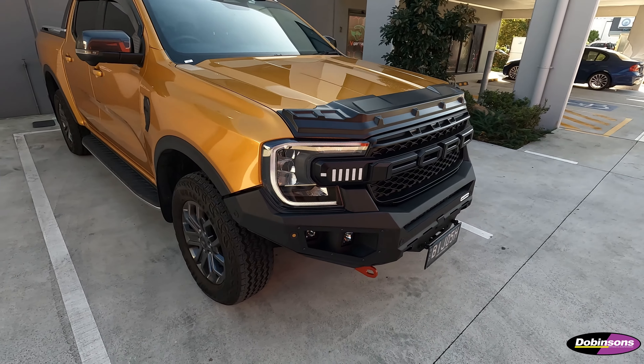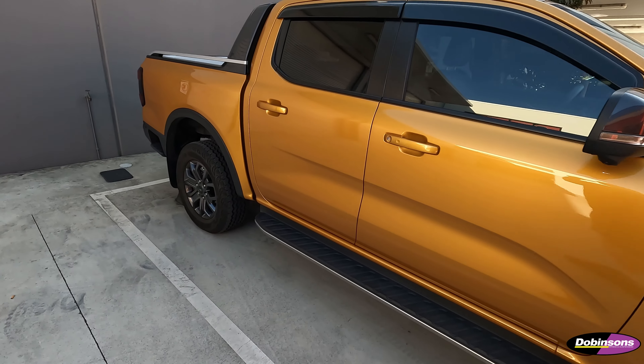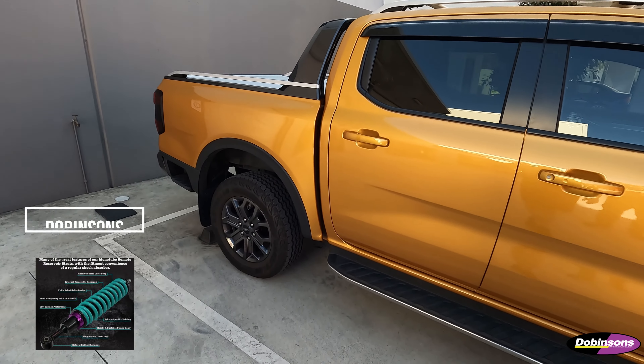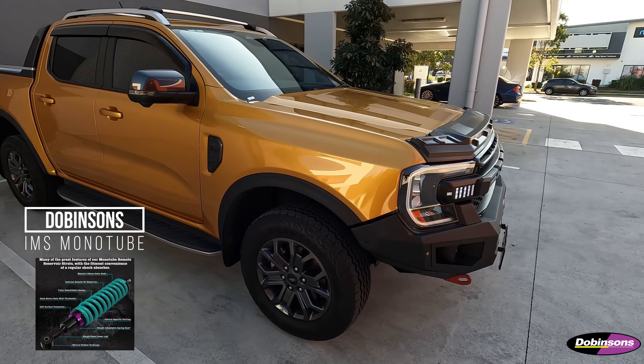Today we're going to be doing a lift kit on this next-gen Ford Ranger. It's a brand new car, this one. We're going to be putting the ever popular Dobbinsons IMS suspension in it. We'll bring it in and check it out and let you know how it goes.